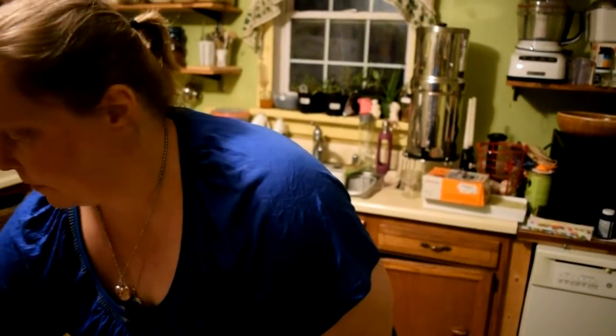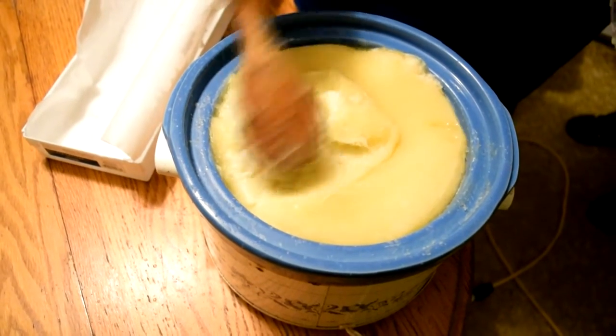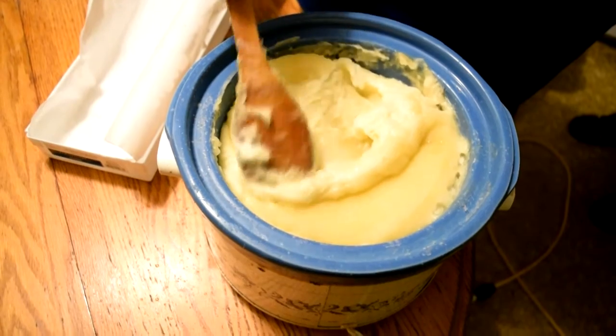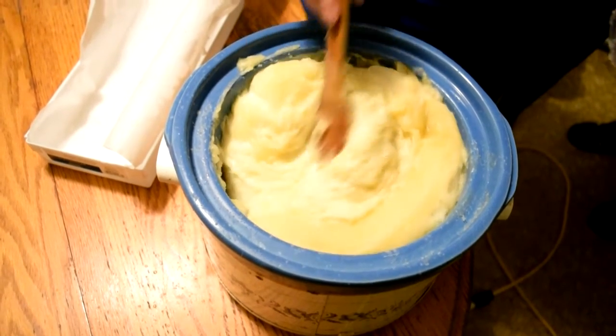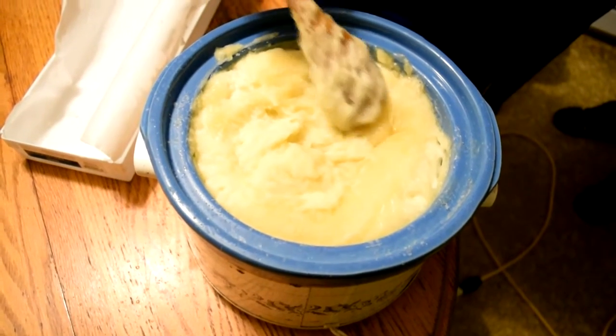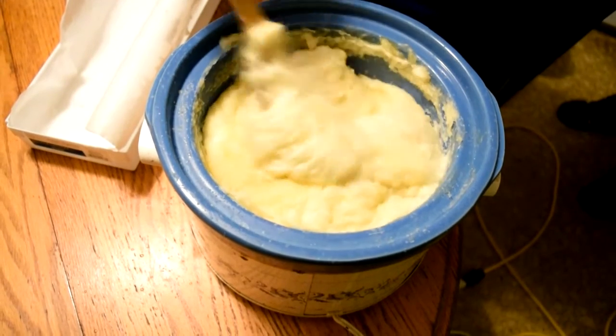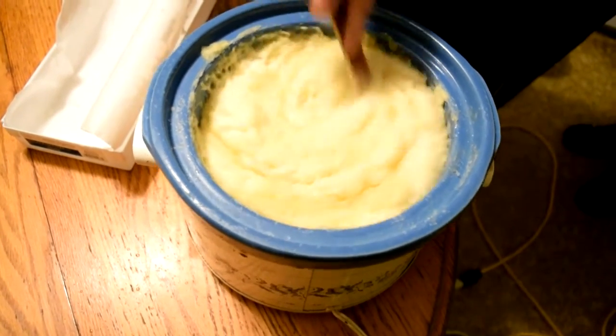Now we're going to cover this — the crock pot is on low — and let it sit for an hour to cook. We'll check back in about 30 minutes. After about 45 minutes to an hour, this is what your soap is going to look like: it will thicken up and change color a little. You may notice some liquid on top — that's glycerin as a result of saponification. You want to stir that back into your soap; it's really good for your skin.